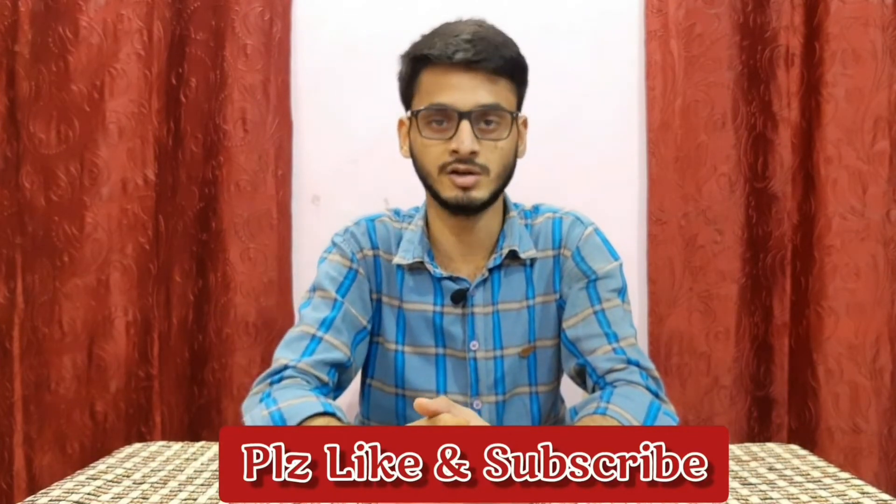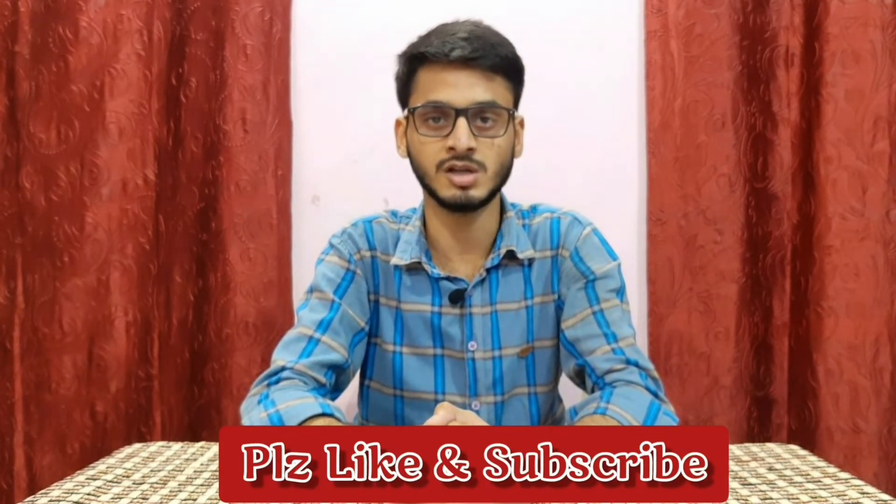I hope this was a helpful and useful video for you, and I hope you liked it. Please like and subscribe because I really need your support. Keep sharing and keep supporting — see you in the next video, take care.